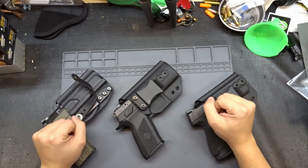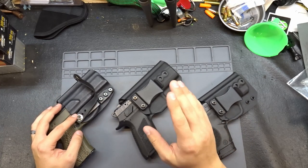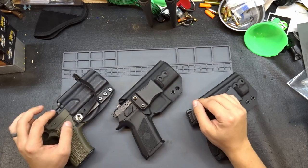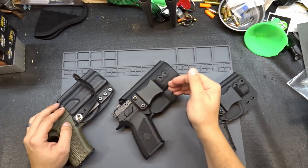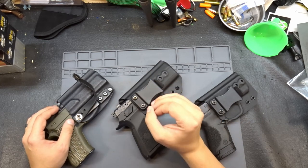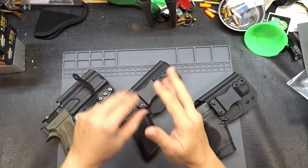Hey guys, we're here. Welcome back to The Bench. Today I've got a holster review for you. The holsters we're reviewing today are from a company called Dark Horse Tactical Solutions. Dark Horse Tactical Solutions is a company that is local to me here in Lafayette, Indiana. It's veteran-owned, and he's making a big push to up the quality and the timeliness of his holster delivery. Let me show you what he's got.